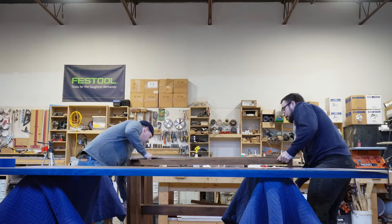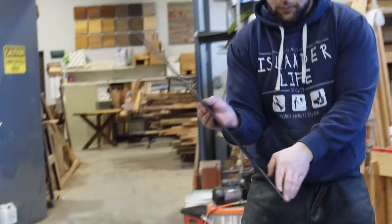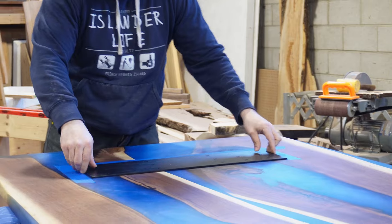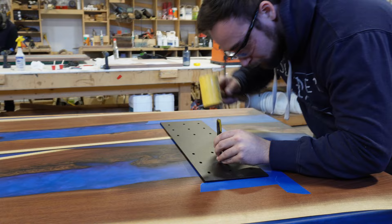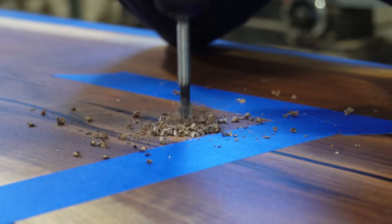We flip the base off the table, remove the top plate, and flip it back onto the tabletop. We mark locations for our bolt heads to go into the tabletop. We use slots rather than flush mounting hardware to allow for wood movement, which is difficult to achieve with flush mounting hardware.